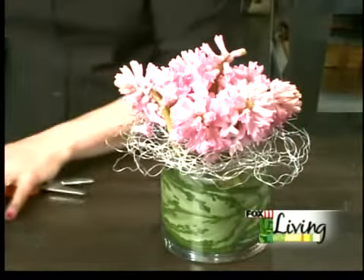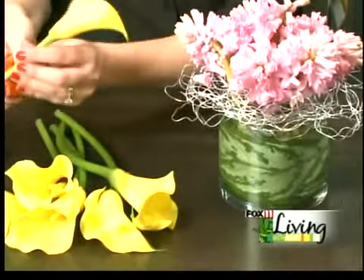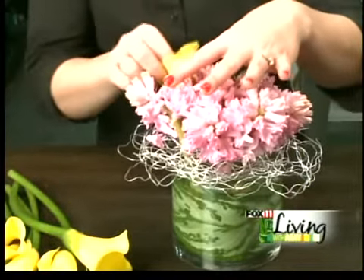So I have my hyacinth, and then I have these great yellow miniature calla lilies — a great way to add color. I'm going to add them right in between all of the hyacinth.